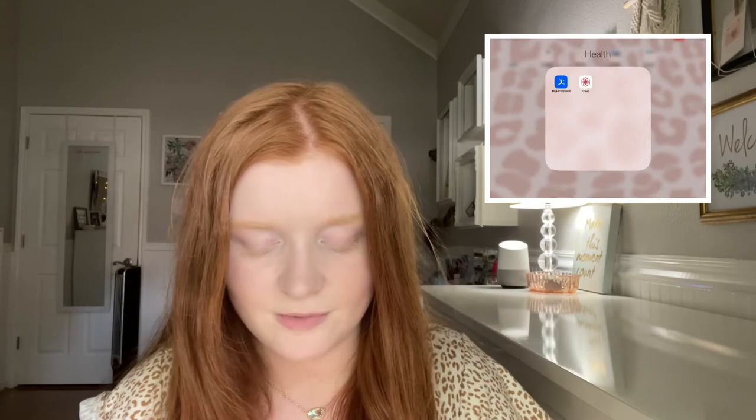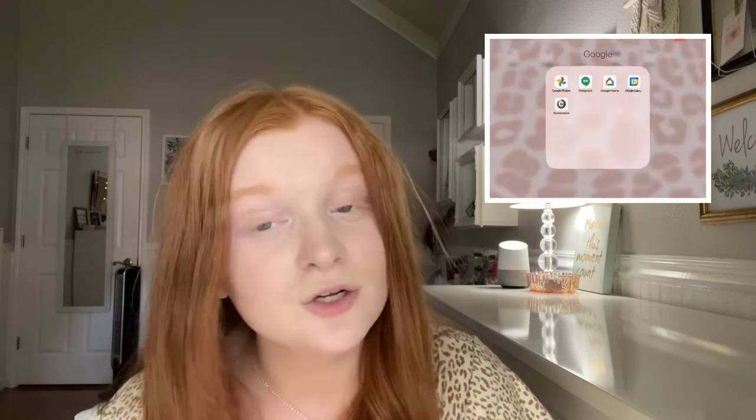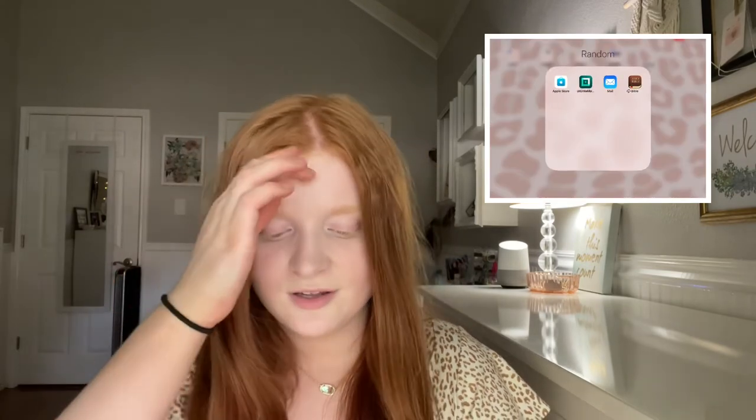Then I've got all my school stuff. I'll probably have to download more things as I keep going — this is just kind of what I know I need. And then I've got all my random stuff. I have widget apps, which I know is kind of weird since I don't have widgets yet, but soon I will — hopefully, that's the goal. And my YouTube folder. It's kind of just random stuff, things that I need and things that I like. My apps from my phone transferred to my iPad, which I didn't really want, but it happened and it's fine.